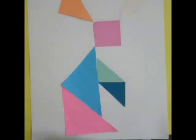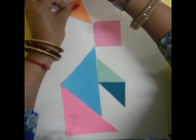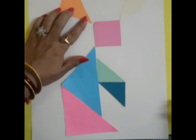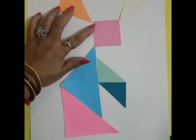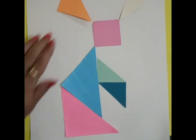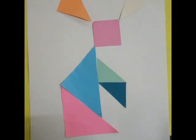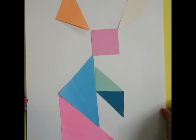As I showed, after arranging you will paste. First bring one piece in the middle and paste it. Now it is clear, it is complete. You can make it like this — it is complete.